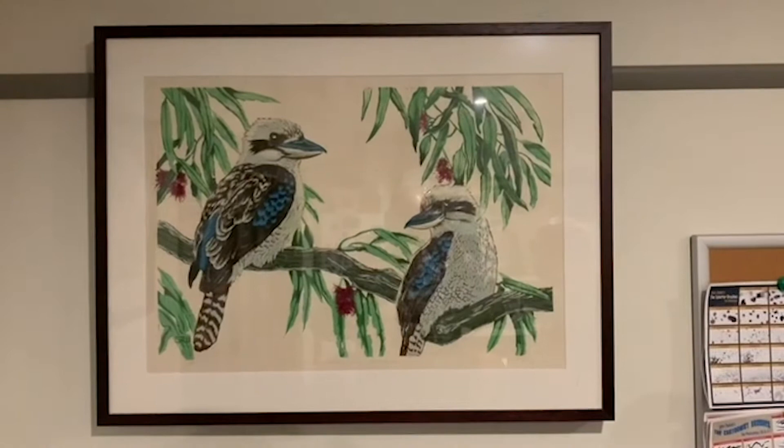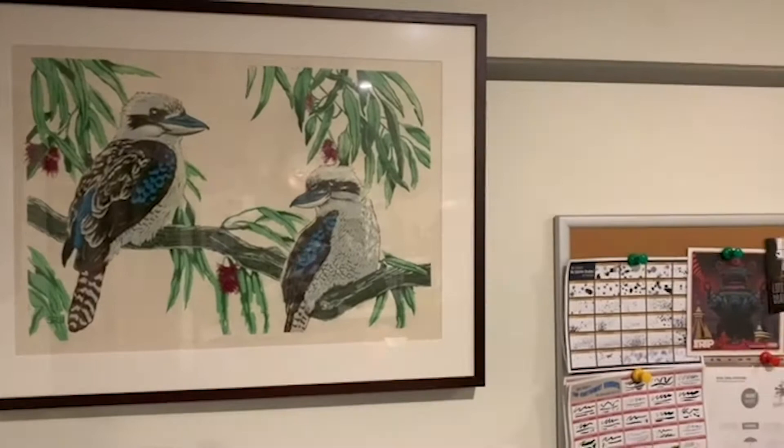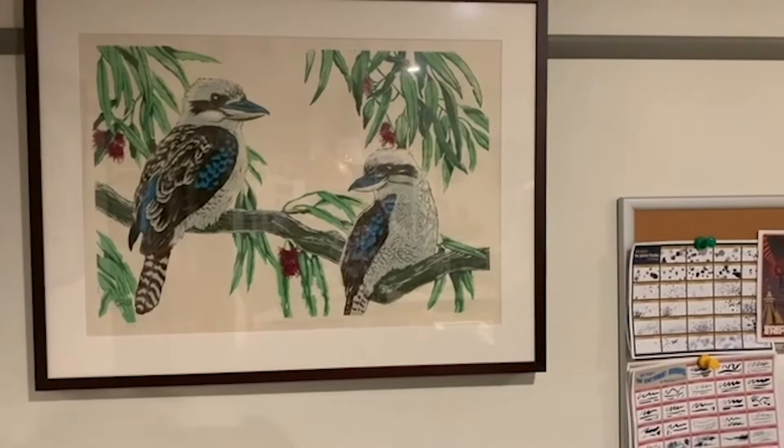Generally you print the lighter colours first, then you carve more away from what you want to remain and print a darker colour, going through progressive ranges until you get to the darkest. It doesn't always have to be like that — you can print lighter colours over the top, which is what the blue was used for to finish off.